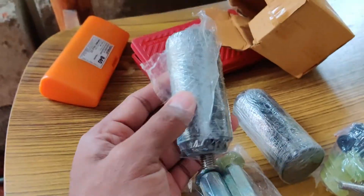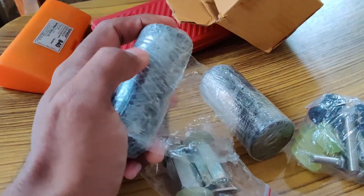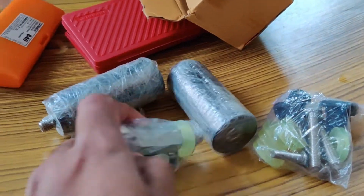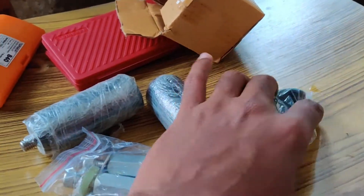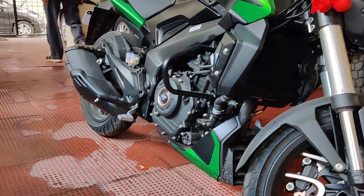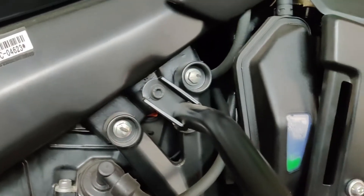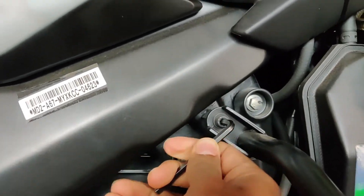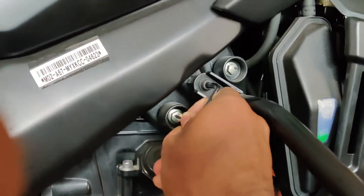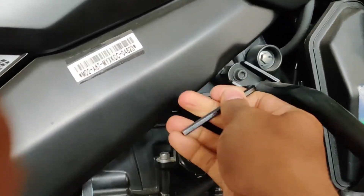We have these extenders — basically in case of a fall, these extenders will help protect the tank as well. On top of that, we have a couple of bolts and packs. Now here's the bike, and let's start the work. We'll remove the stock guard and do it one by one.